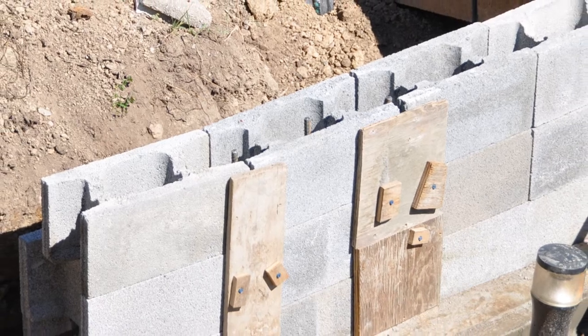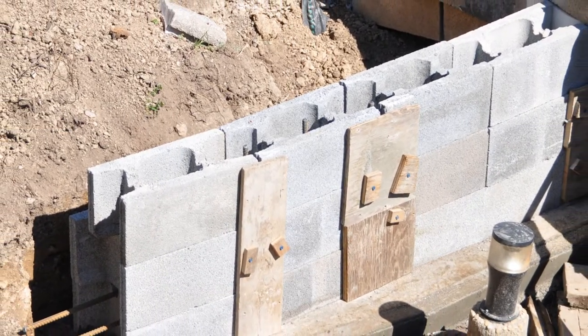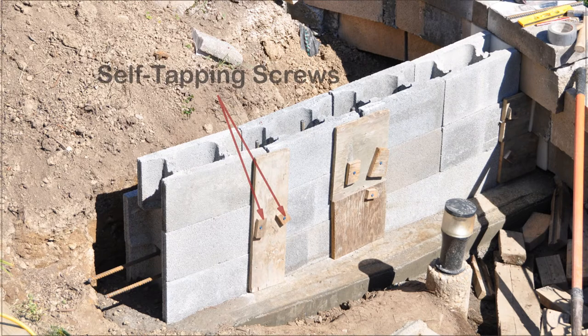Because the wall incorporates a slight curve, scraps of wood were used to close the gaps. Holes were drilled into the block and self-tapping screws were used. Since the gaps are not too wide, there is little pressure placed on the wood by the wet concrete. The screw holes will be filled by the mortar when the rock facing is applied.